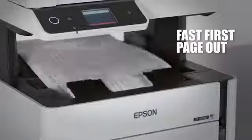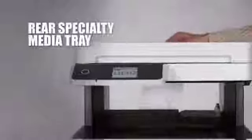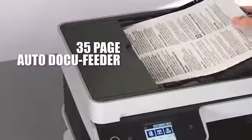Get fast first page out with virtually no warm-up time and other time-saving features like large paper capacity, a special media tray, auto two-sided printing, a 2.4-inch color LCD screen, and a 35-page auto document feeder.